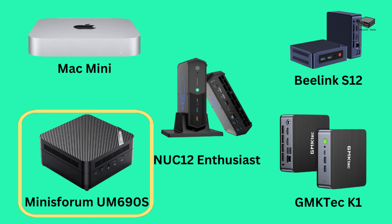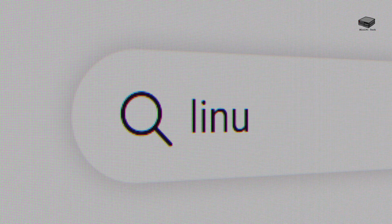Next we have the Minisforum UM690S. This is a little more expensive than the lower-price Mac Mini, but it handles up to three displays — two 4K and one 8K. With a Ryzen 9 processor, 32GB of RAM, and 512GB of storage, it's up to the task. The Radeon 680M graphics card works well, though opinions vary on whether it doubles as a top-notch gaming machine. But for streaming, you should love it. It comes with Windows 11, and users report it can also run Linux.